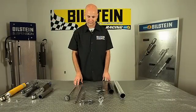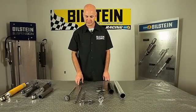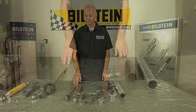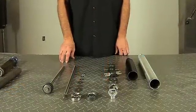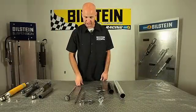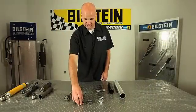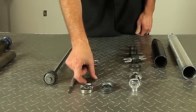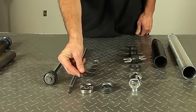Next I want to talk about the different types of valvings that Bilstein has came up with. This is probably just about as significant as the gas pressure design. Bilstein developed what is called a deflective disc valving, which basically means you have a piston and you have an assortment of discs. How these things work is that discs are placed over the ports in the piston and they offer resistance.